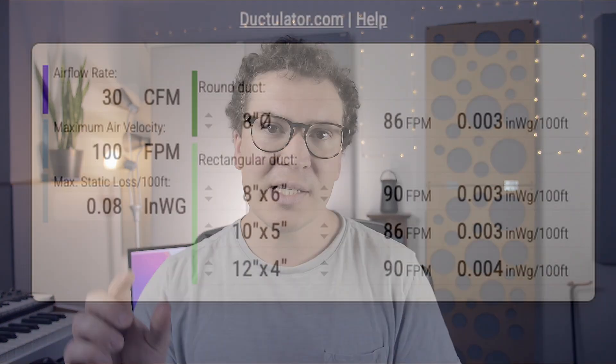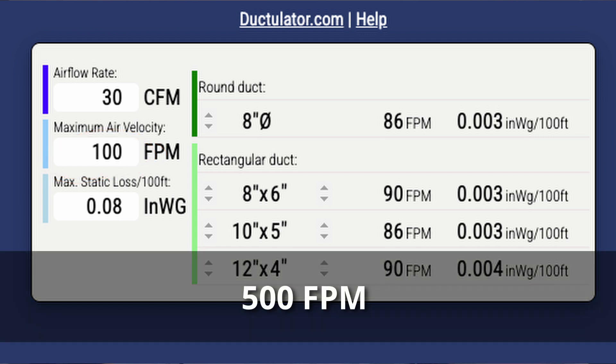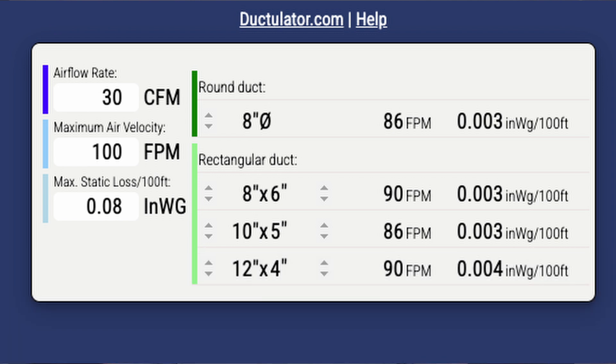CFM and feet-per-minute airspeed are related but not the same thing. In the ductulator I set my maximum to 100 feet per minute. If you're tight on space you can push that up to 500 feet per minute for recording studio design, but you can't go above 500 or you'll hear the air. I generally keep it around 100 to have a huge buffer and make sure there's no chance of hearing air noise in your vocal booth.